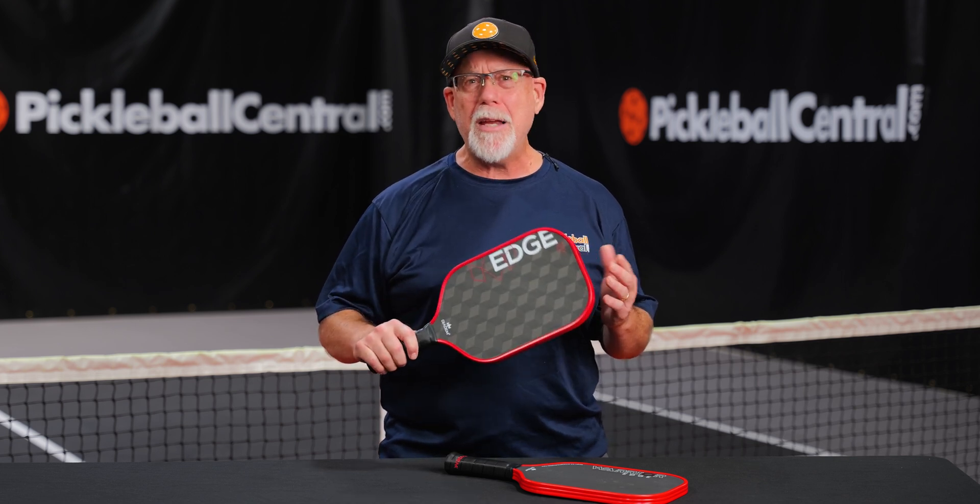Whether you're looking for the new 18K, or you still love your Warrior Edge, or you want to get both to try them out, you know where to go — PickleballCentral.com.